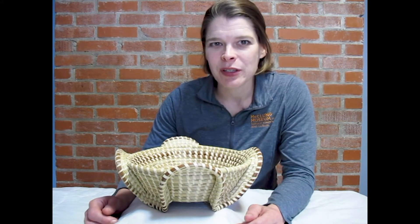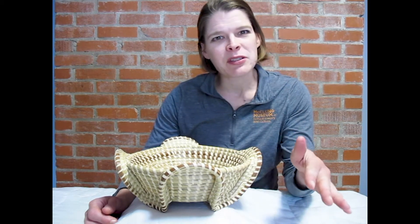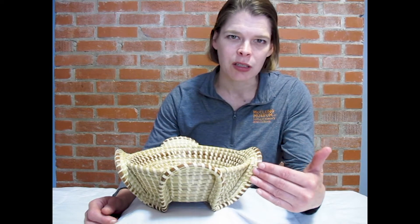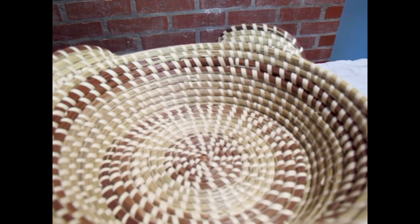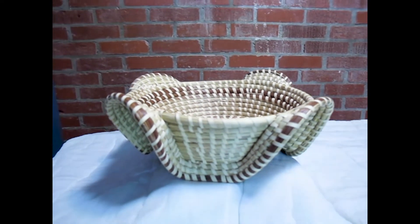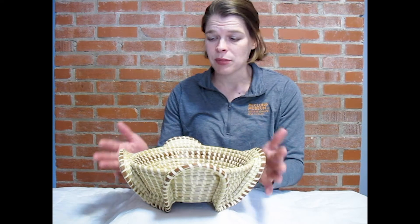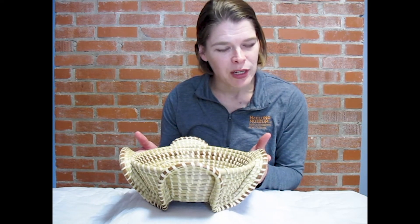Now that we've made some good observations, the next thing I'd ask you is to take those observations and figure out what they make you think about. What do they remind you of? What do you think this object is for based on your observations? Because we notice these pretty waves and this ribbing, my guess is that this is an object maybe made for decoration. It's not really that big either, so maybe it looks like one of those fruit bowls that your grandmother would have in the middle of her table.